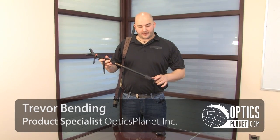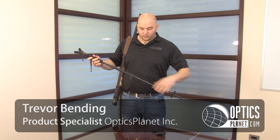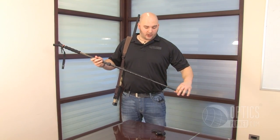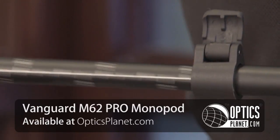Here we have the Vanguard Pro M62 gun pod. Great design from Vanguard. It'll extend out to whatever height you need it at. Different heights — if you're a different height person, you're taller or shorter, you're going to need your gun pod at a different height.